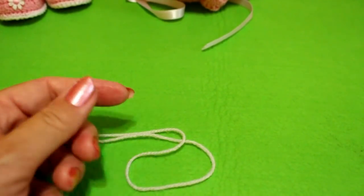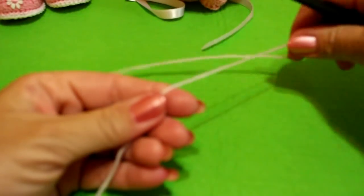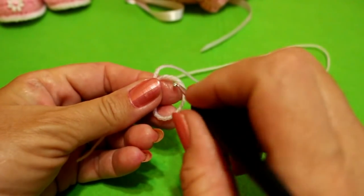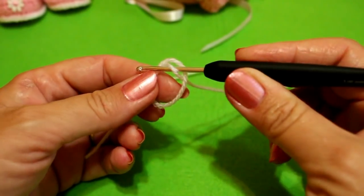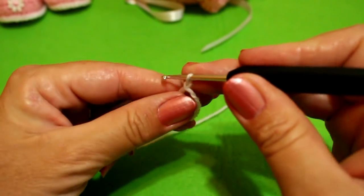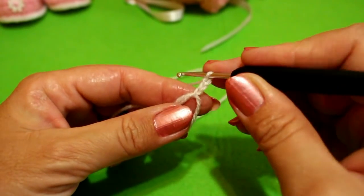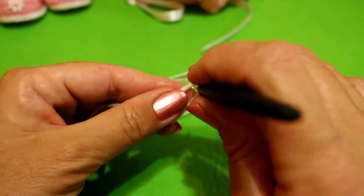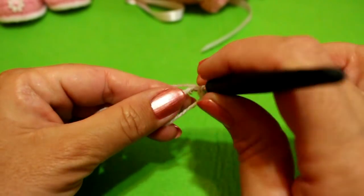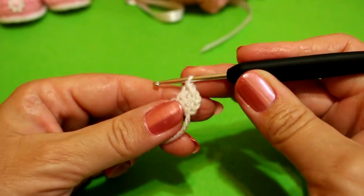When we have the circle at 10 to 11 centímetros, we'll start the punto fantasía, which is also very simple. We start with a nudo mágico — un anillo mágico. We put the long part here, roll it around our fingers, grab through the center of the little circle we've made, and do our first punto de seguridad. Then we chain up two more and we have our first vareta. We fill this circle with 12 puntos vareta.